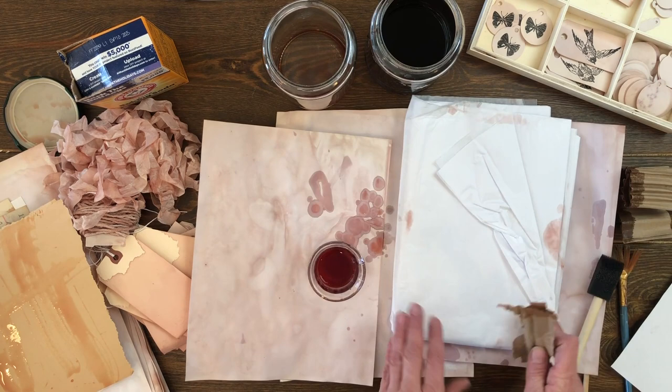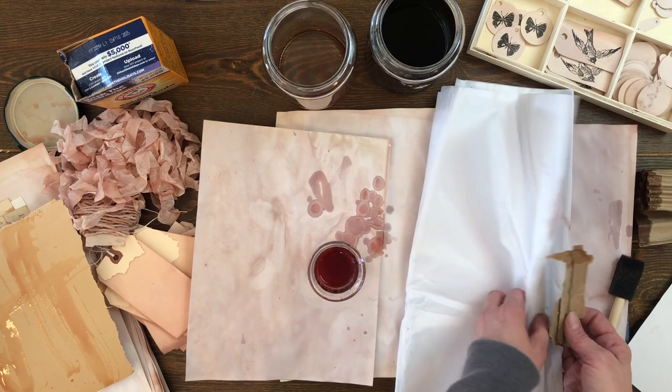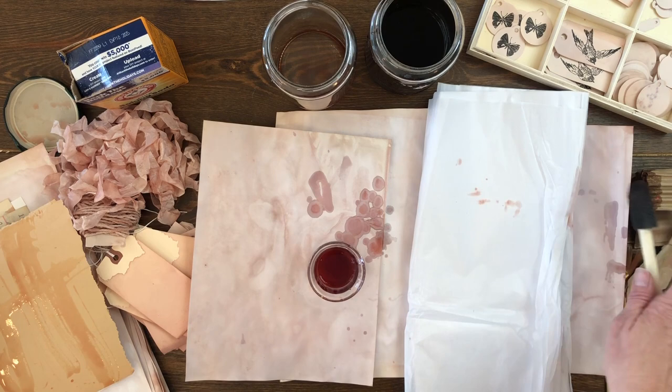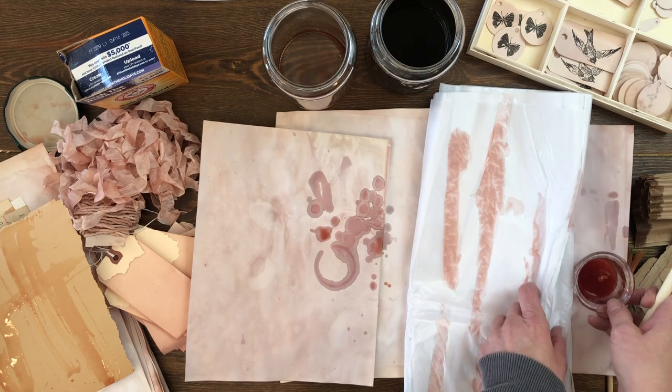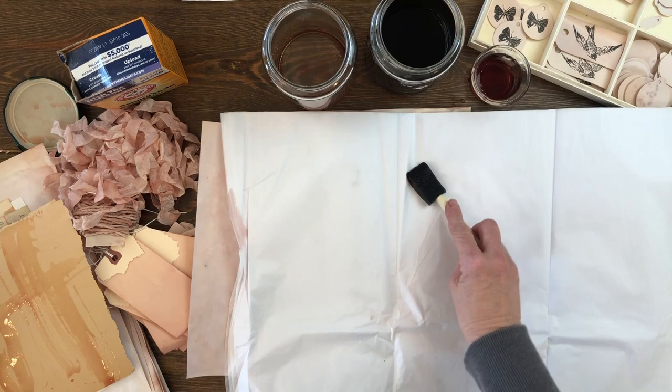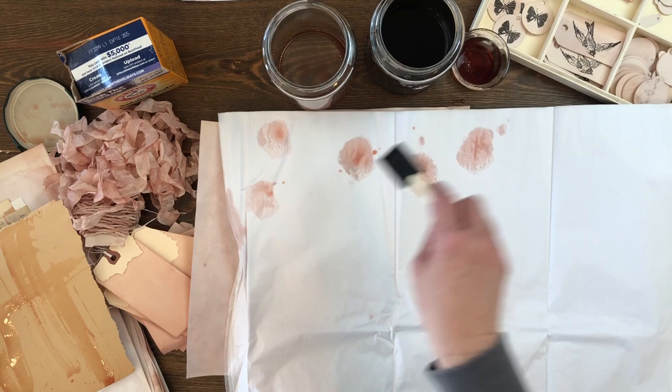One of my favorite things to have on hand is some tissue paper, so I'm just going to take this whole stack. I'm not going to be too precious about it — I'll use my foam brush and just make some marks. It will kind of seep through and make a tie-dye effect if you have a good stack of this. It's really pretty and it's a fun way to add interesting things to your gifts.